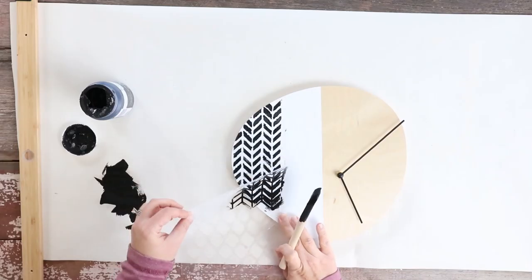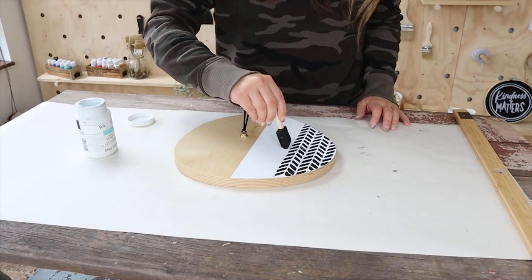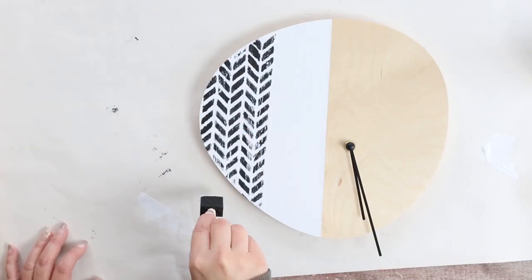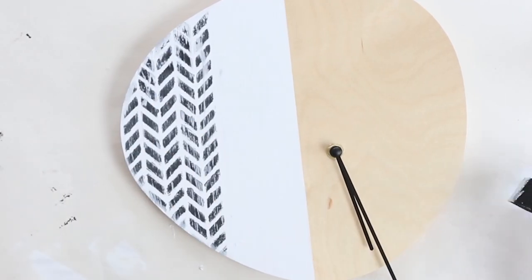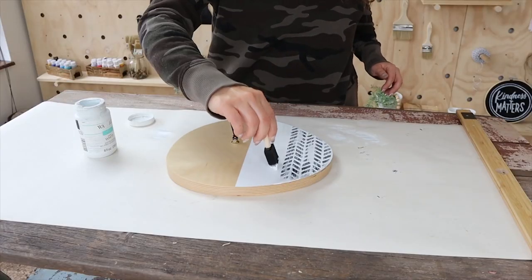Once my stencil had a chance to dry, I noticed that I kind of messed up a little bit and there were some areas over the side. So I added some more white and then I added some white over the top of my stencils so it blended in more and it wasn't so perfect. And here's a look at how the clock turned out.